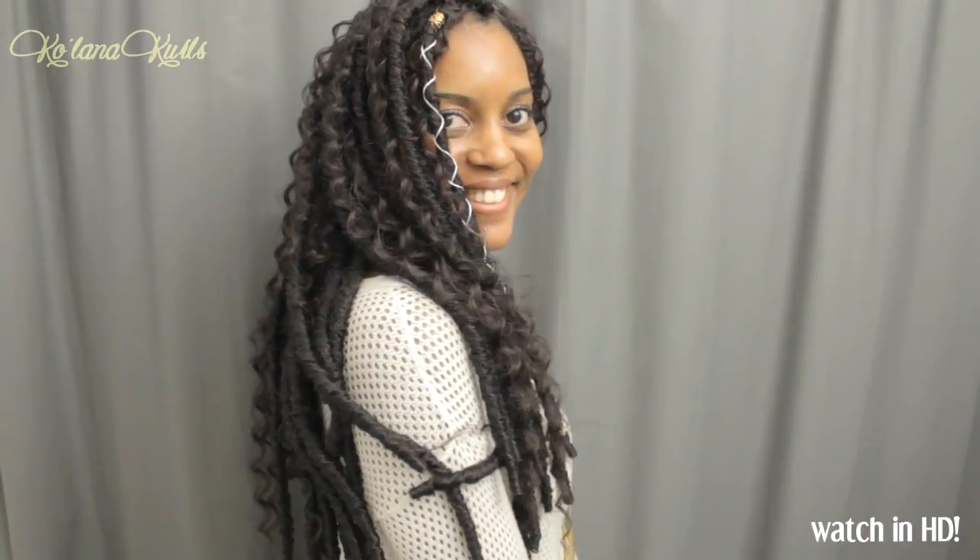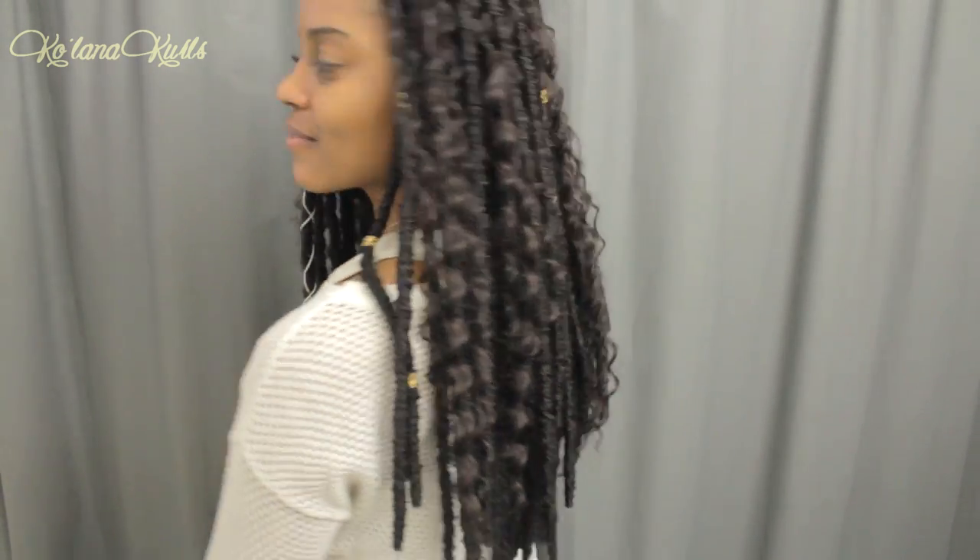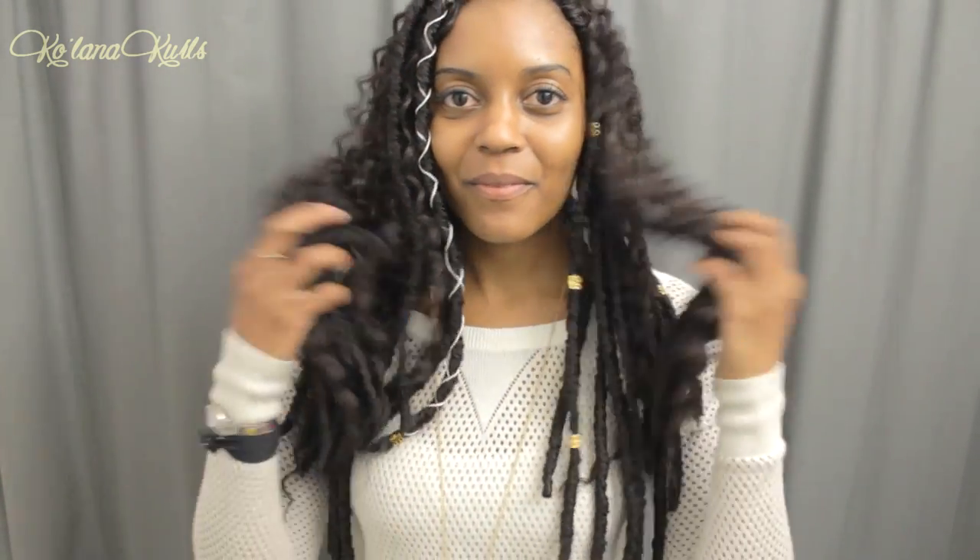Hey you guys, this is a new video about these bohemian faux locks. I was really excited to see a style like this on one of my favorite YouTubers page, Beauty Can Braid. I'll be sure to link her video below. And I was so inspired that I wanted to try it myself.